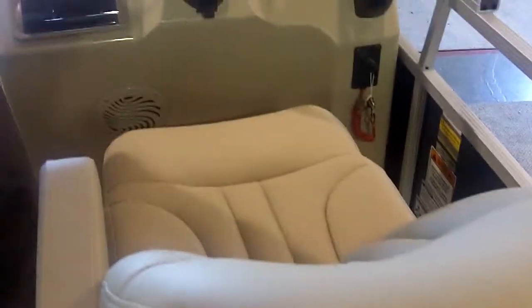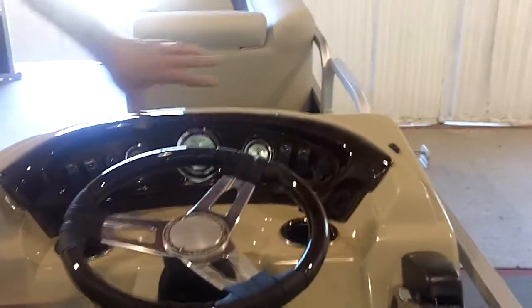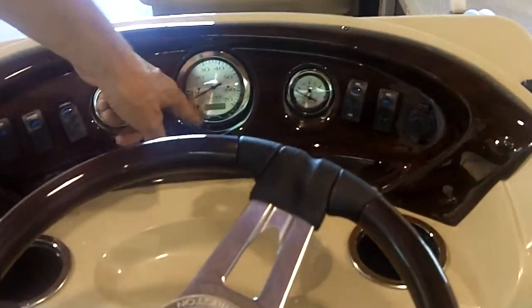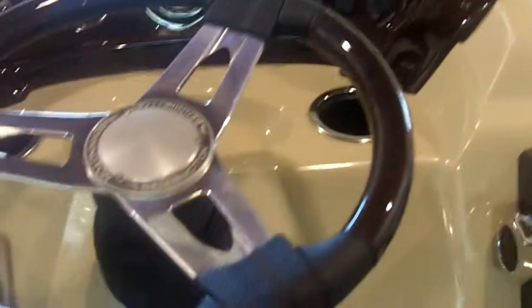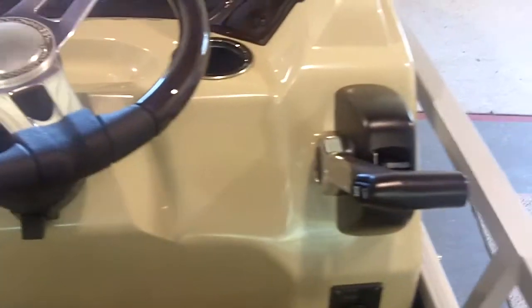The helm seat reclines and is more comfortable than the chair in my living room. We don't have the little bow screen up here, so we can show you the dash a little better. Nice wood grain dash with Faria gauges. And this is a sort of compass that at least gives you north, south, east, and west, kind of like your car. Notice your push button breakers instead of fusing. High quality Sony stereo. Yamaha factory match binnacle mount control.